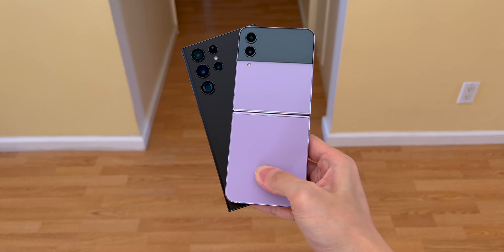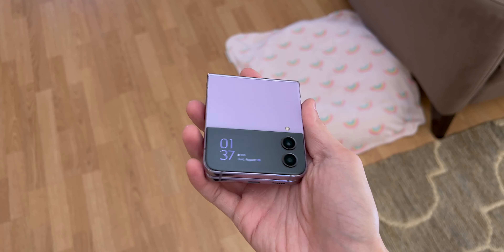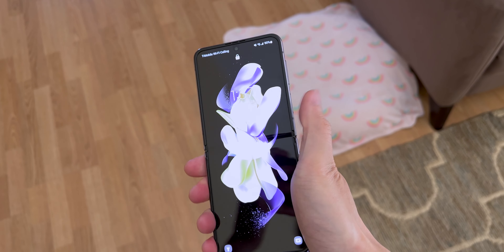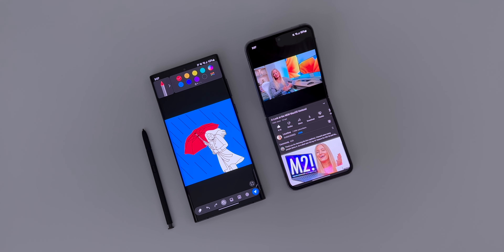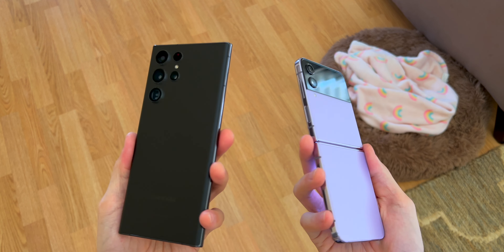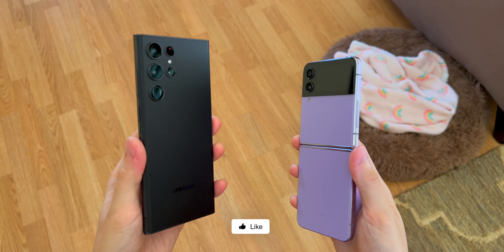With the better display, design, and battery life, the S22 Ultra will continue to be my main Android phone. Again, the Galaxy Z Flip 4 is not a bad phone at all — based on how I use the phone, I prefer the S22 Ultra. Let me know which phone you're more likely to use in the comments down below. If you enjoyed this video, you might like to check out my review on the Galaxy S22 Ultra and the 14-inch MacBook Pro. Please like, comment, and subscribe, and I'll catch you guys in the next one. Bye!